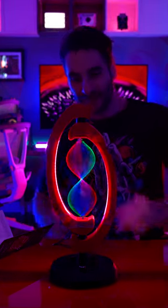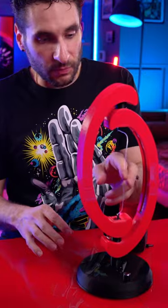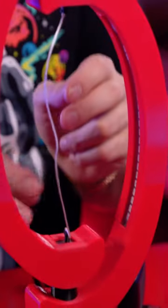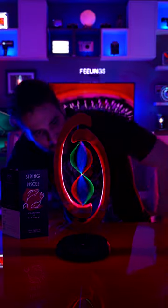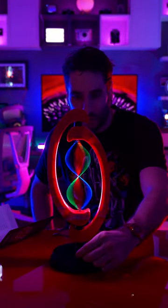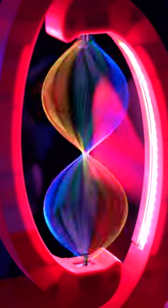Ladies and gentlemen, you can actually order your lamp in whatever custom color you want. Connect them together like that. It's one single piece of string here. It's really, really neat. I have no idea how this is happening. We can get it to almost stand still here. That's as slow as we can get it — very psychedelic looking effect.